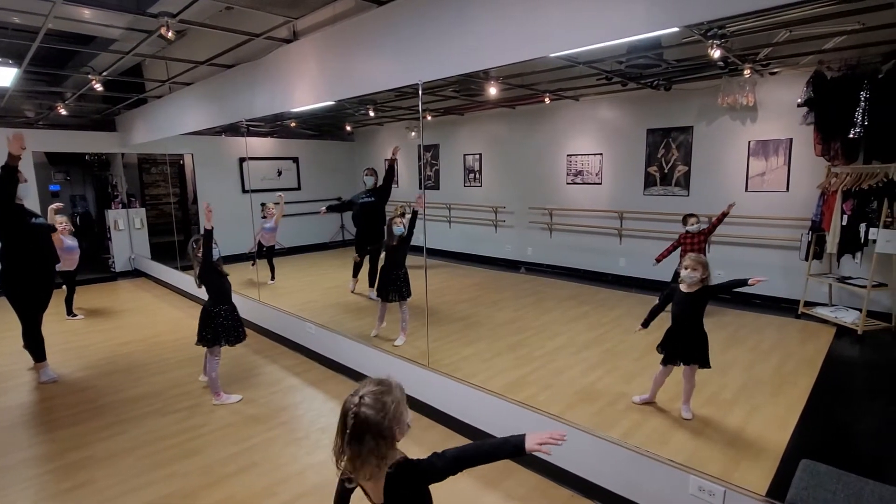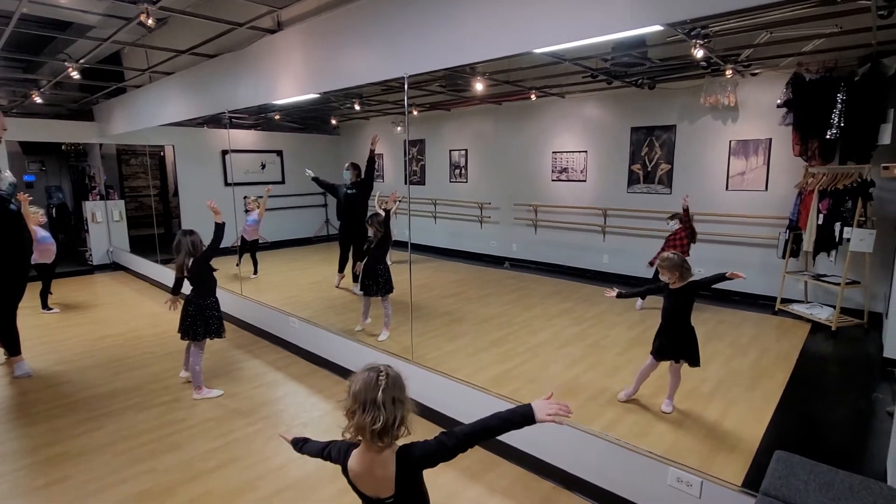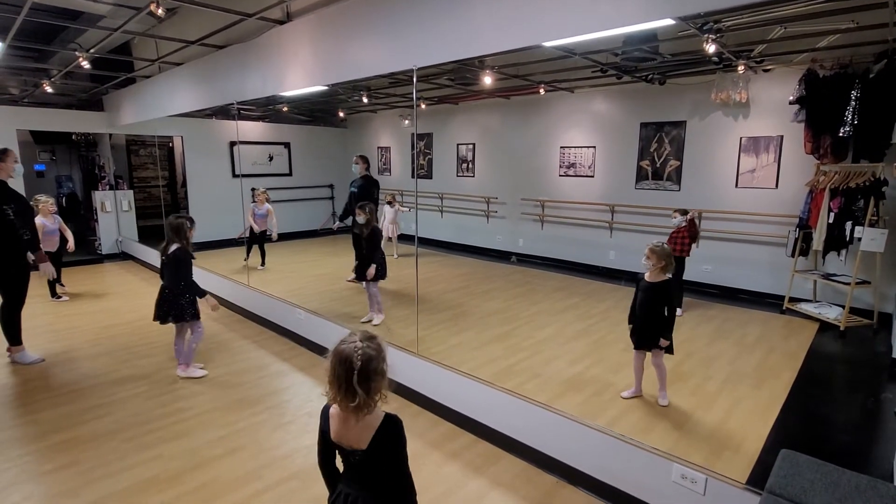Look up at your hand. Circle that arm around. Beautiful. And plie.